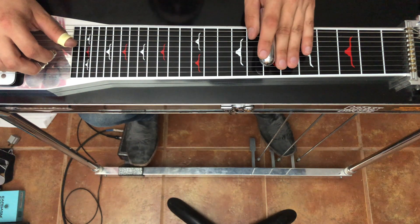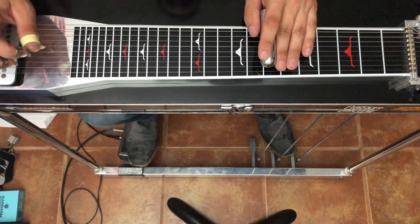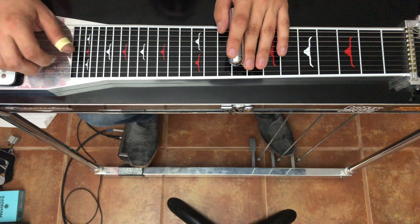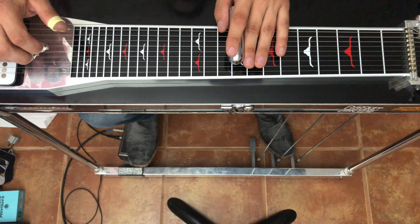It's pretty tough because of how fast it is, but if we slow it down, the chord structure is pretty simple. So we're in the key of F sharp, and we're going to start in this pedals down position.